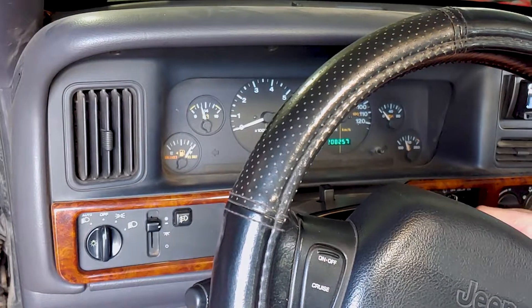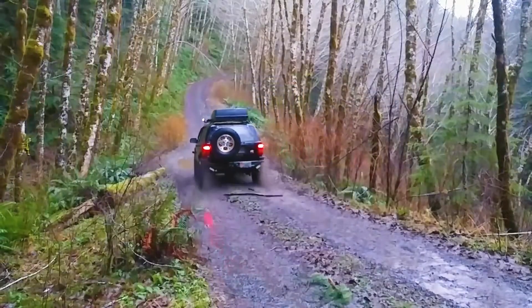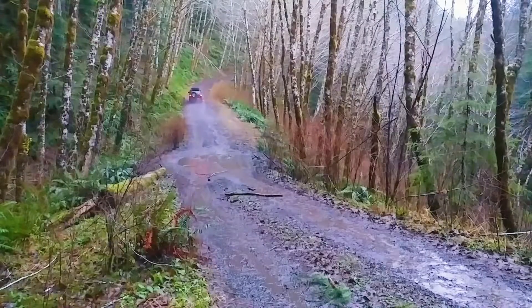I've made other videos with this Jeep, and there's more on the way, so check those out before you go! If you liked this video, make sure to subscribe for more of the best DIY videos on the internet! And until next time, just keep throwing money at it!